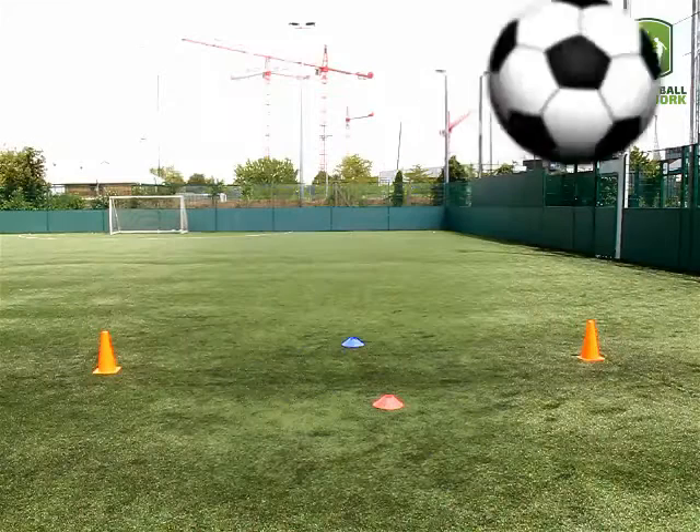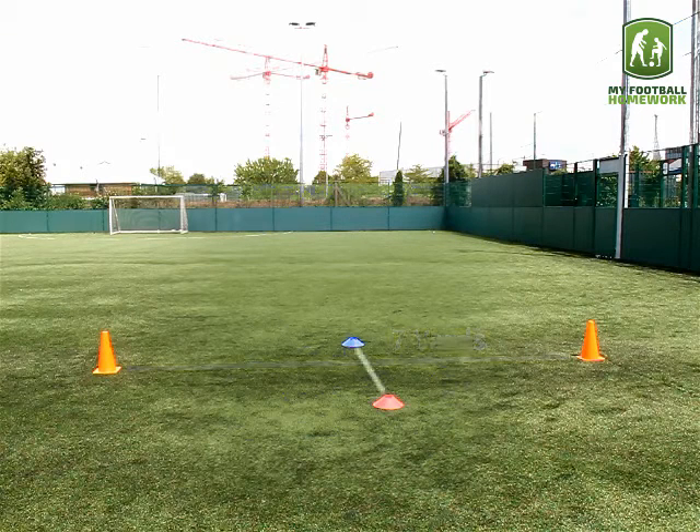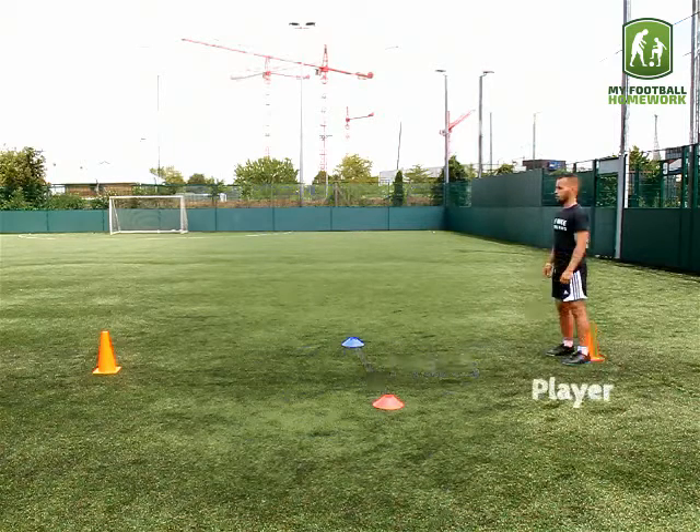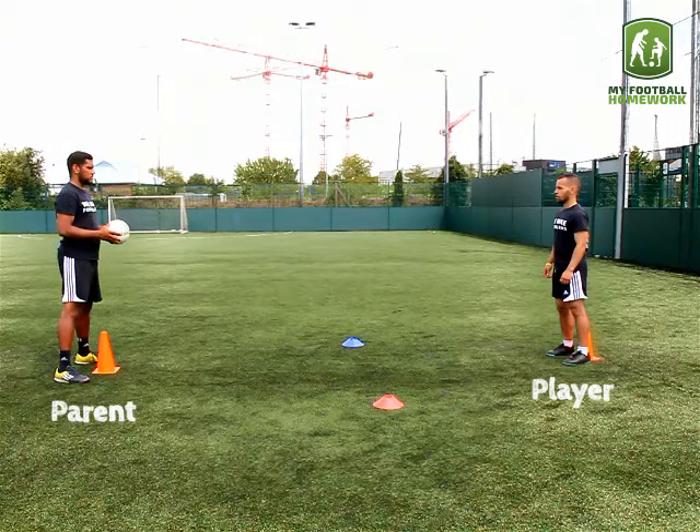Drill setup. Place two traffic cones seven yards apart. Halfway between, place two coloured cones four yards apart. The player should stand by one of the cones. The partner should stand at the other with a football.